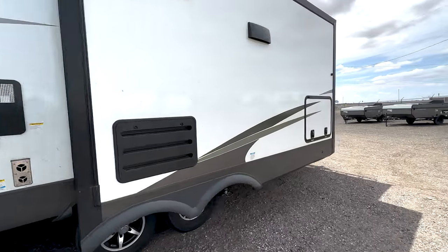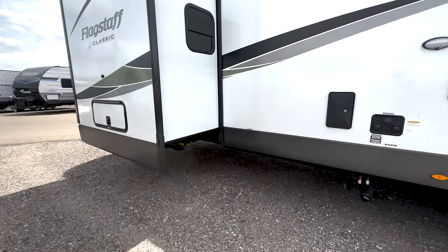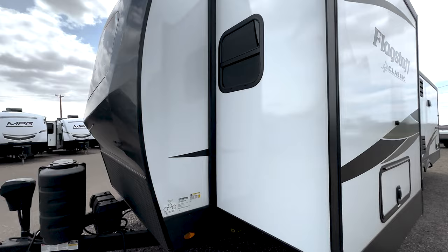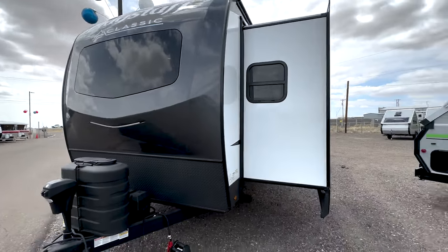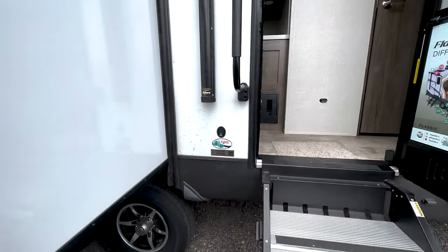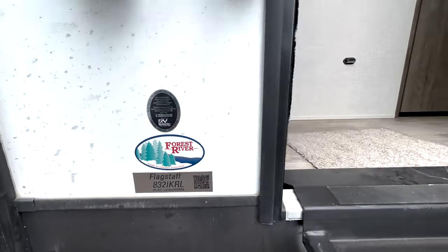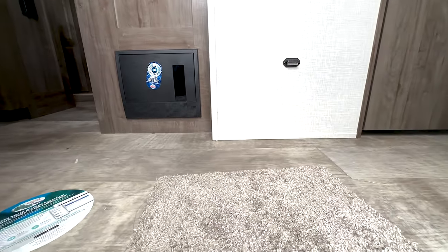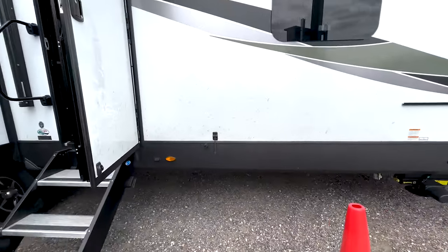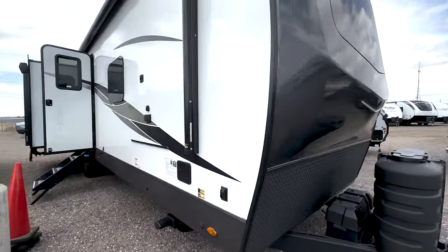What's going on guys, so I'm back with another trailer that we just got on the lot fresh from the factory. We are now a Flagstaff dealer, so we're super excited to have this product. The layout we'll be looking at today is the 8321 KRL. This unit is 9,400 pounds and you're looking at a length of 36 feet 8 inches. This is the Classic model.